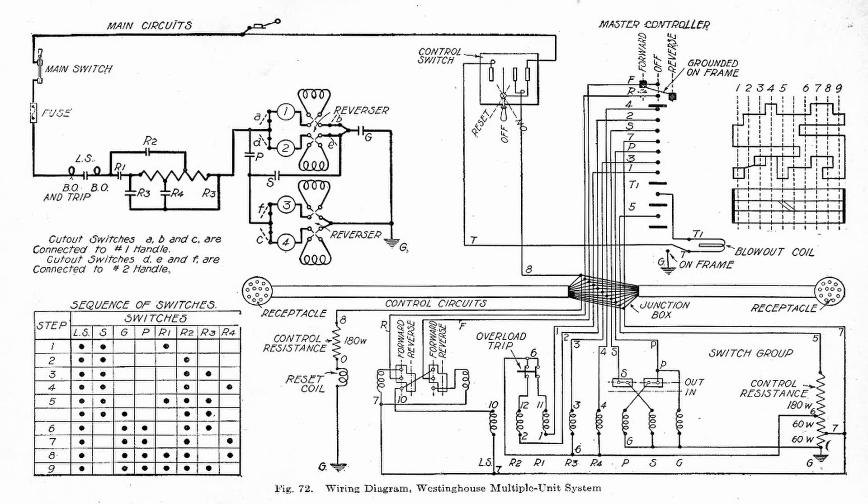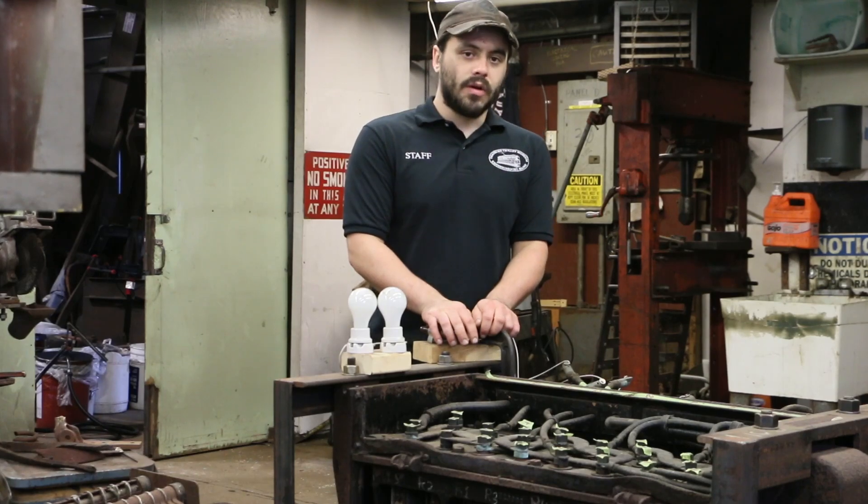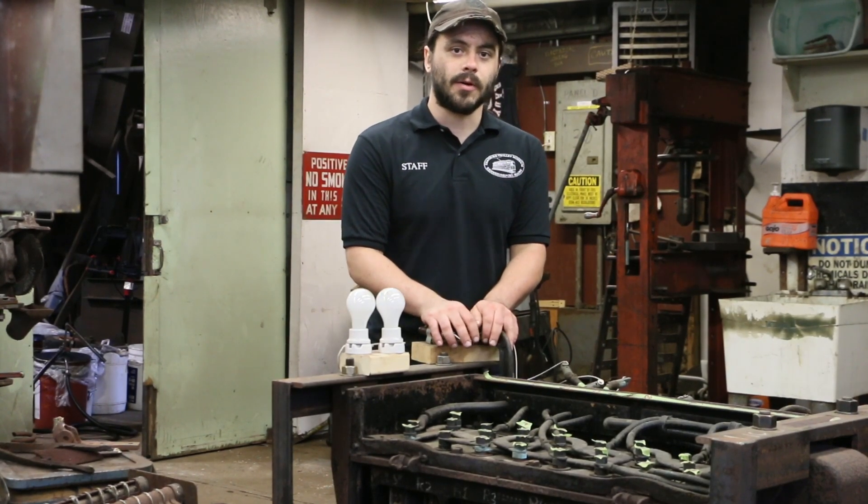Wiring one of these is obviously a bit complicated if you look at the main wiring assembly, so we also wanted to make sure that we had the wires labeled correctly and that they were doing what we thought they were. We'll go ahead and get this fired up and walk you through how HL control actually works.